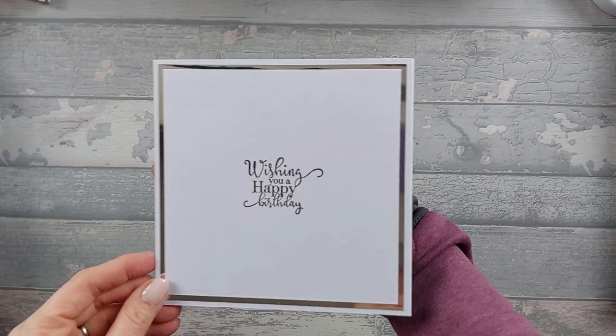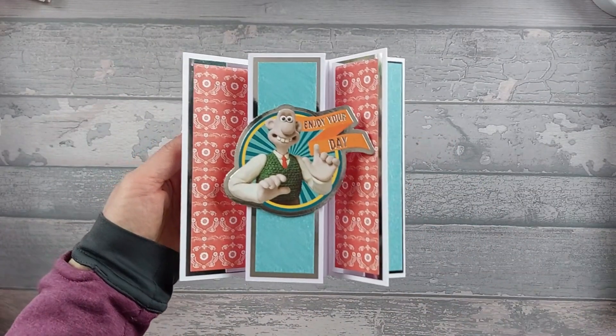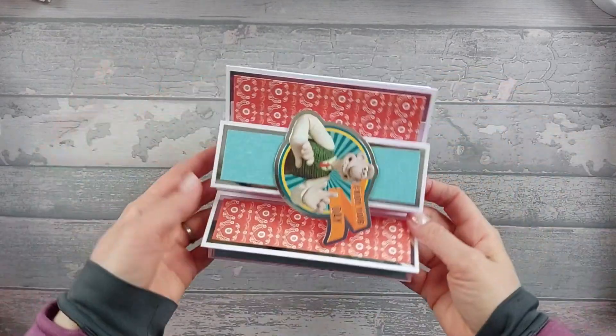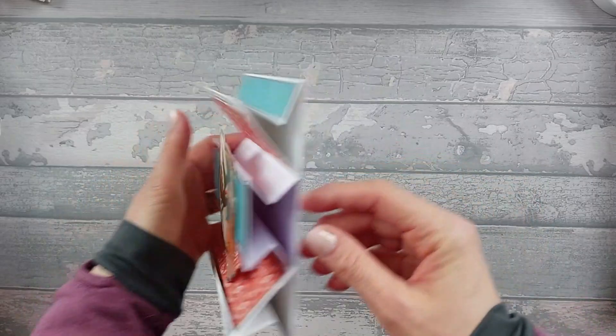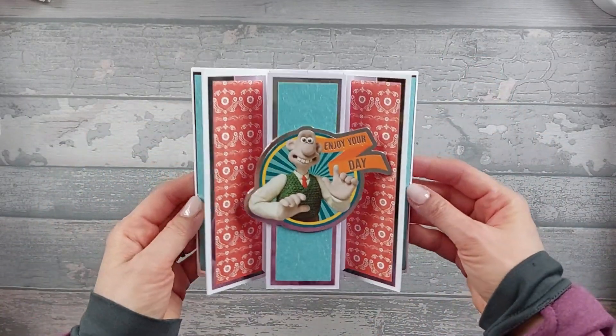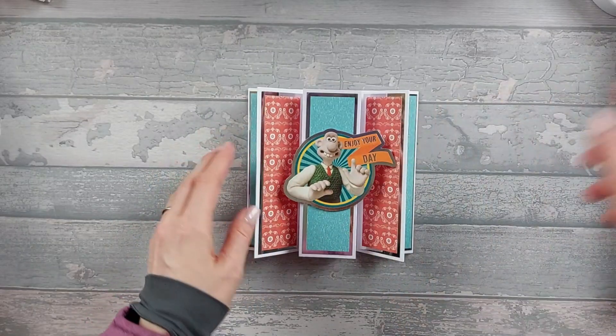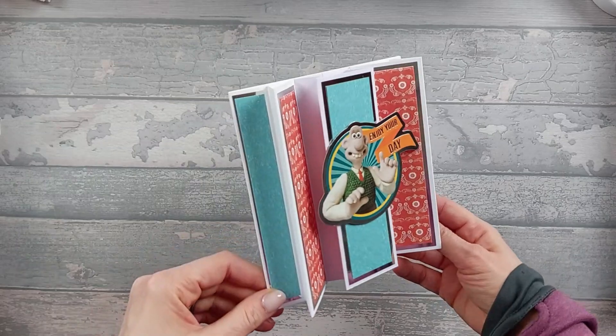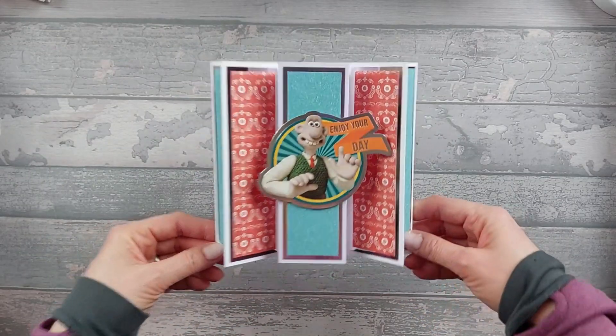There's space on the back to write. I did do this in a live stream a week or so ago as a landscape version, attached onto the back of a card blank. I just thought I'd show you the portrait version because this is the same as the easel one I did a few weeks ago.